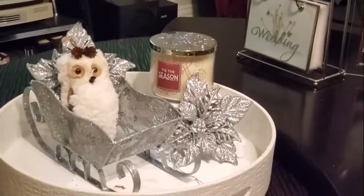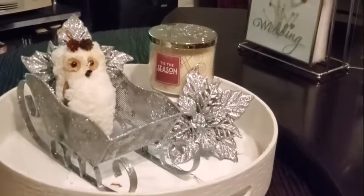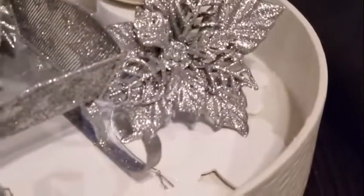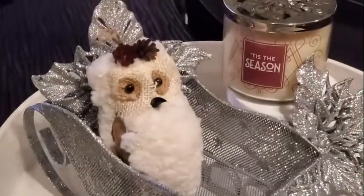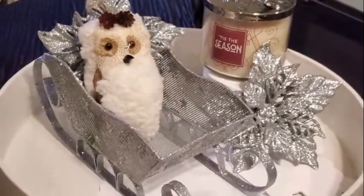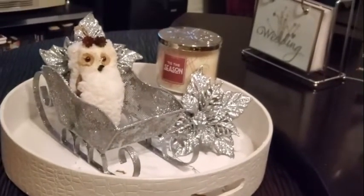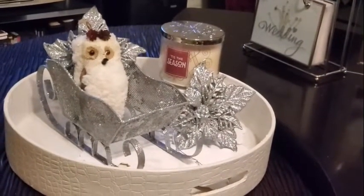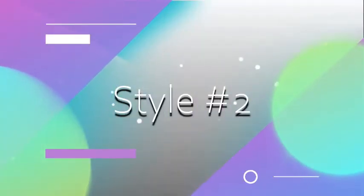Let's start with style number one. I have the sleigh that I did the DIY on, the silver ornaments from the Dollar Tree, and a white snowflake I painted — also from the Dollar Tree. I have my 'Tis the Season' candle from Bath and Body Works, and the white owl in the center. This is my style number one.